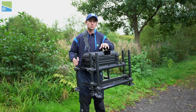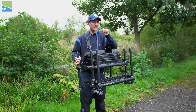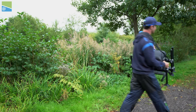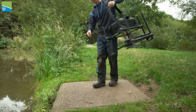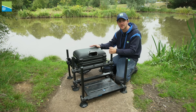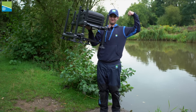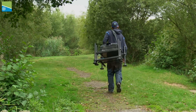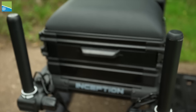We've been asked countless times to produce a super lightweight seat box, and that's exactly what we've done. This is our new Inception seat box, and I'm going to run you through all of its key features. The standout feature has to be the way everything you see here weighs just 11 kilos. We know how important it is for you to have a really lightweight seat box that's easy to use and easy to carry to your peg.